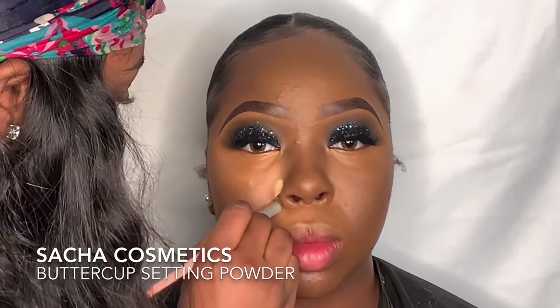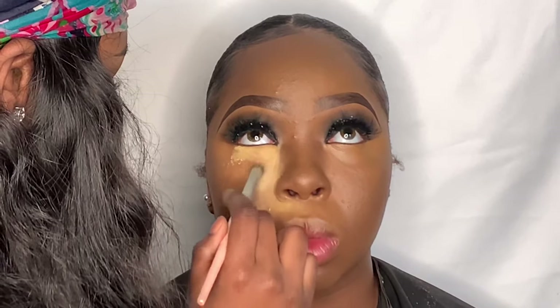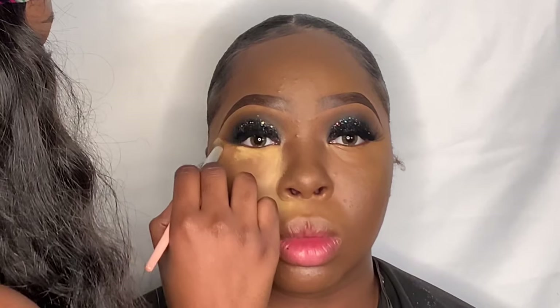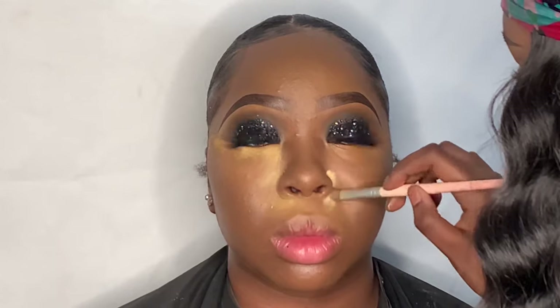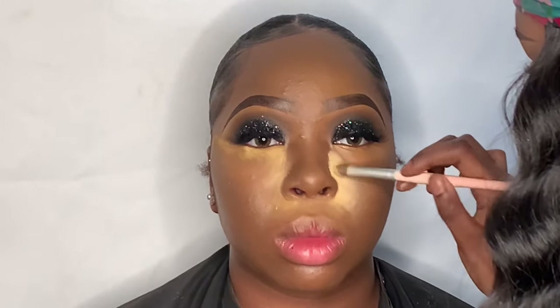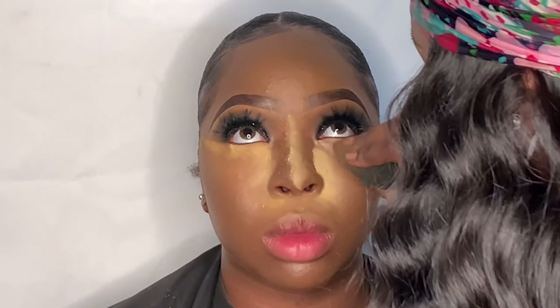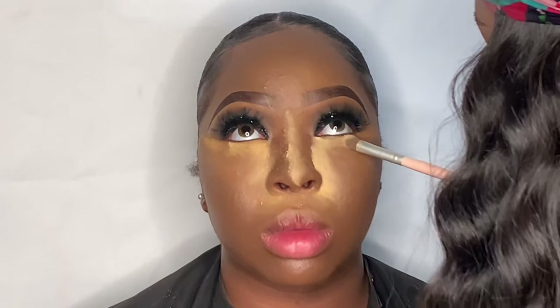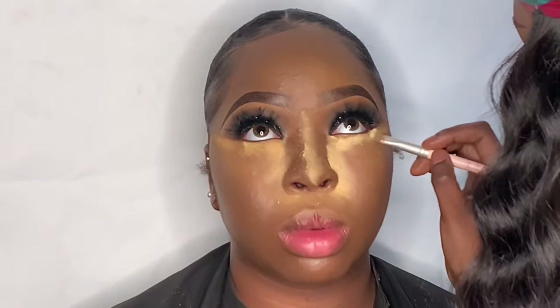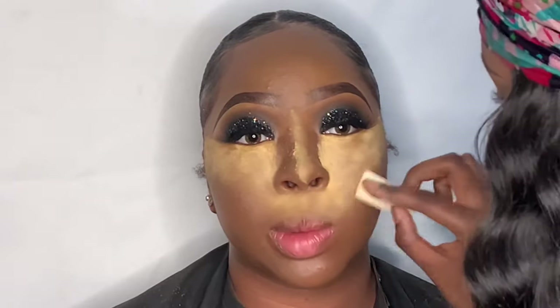Now I'm setting the highlighted areas of her face using the Sacha Buttercup Setting Powder on a fluffy eyeshadow brush. I'm setting the places where her makeup creases the fastest — underneath her eye and in the crevices of her nose. Sometimes if the eyes are creasing too fast, I go in with the Beautyblender to blend it out first, then apply setting powder — if you apply powder to creased areas it will show. Then I go over everything with a makeup sponge using the same setting powder.